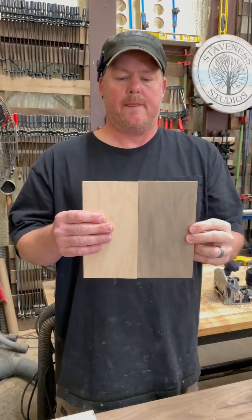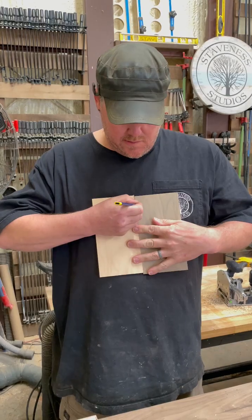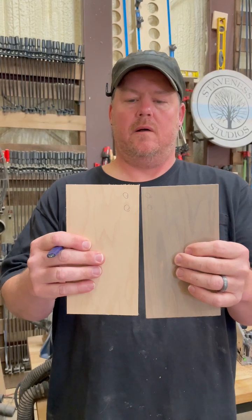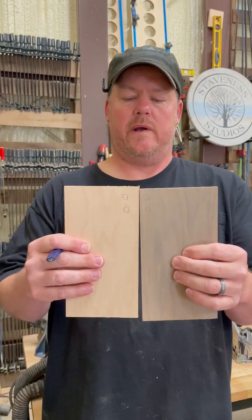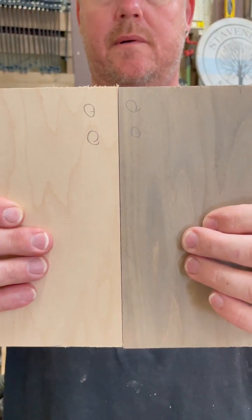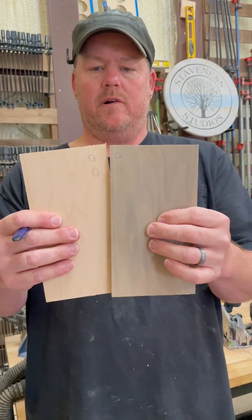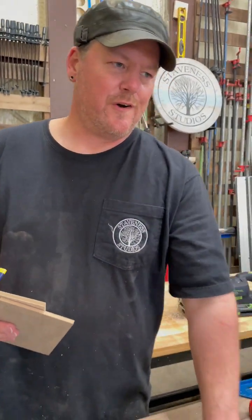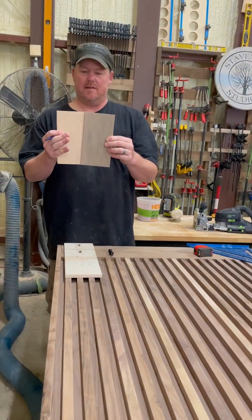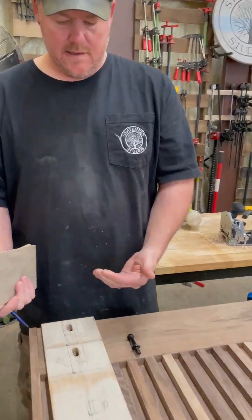The issue I was having on double doors is if my hardware holes are off, it's going to hang crooked — if one is lower it'll hang lower. There's no way to adjust if you drill the hole, but with my dominoes I can raise it up and fix that gap. These doors overlap and there's so much vertical design that if they're even slightly off you'll see it. They really need to be square, and the dominoes allow us to adjust.